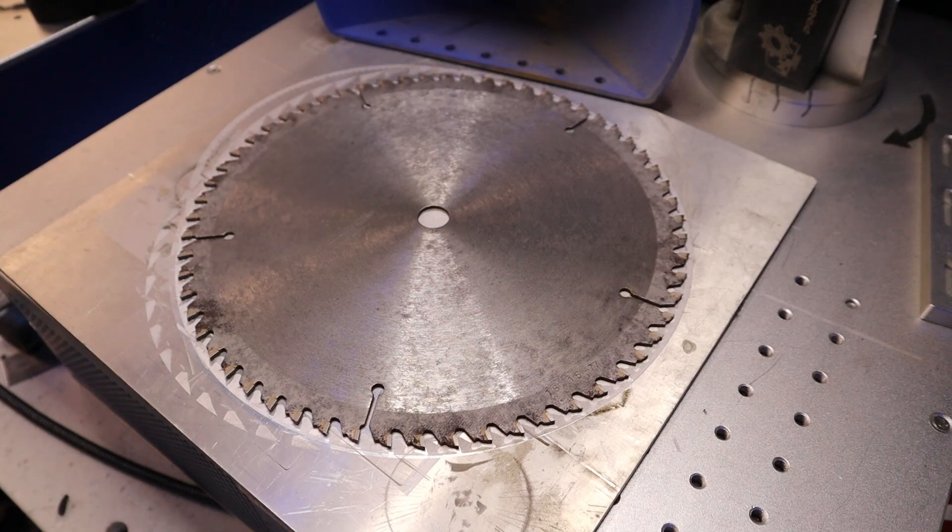Now I'm going to get a little more aggressive and bump the speed down to 3,000 and the power up to 65, and hopefully we can get a little more of an even finish on that blade.